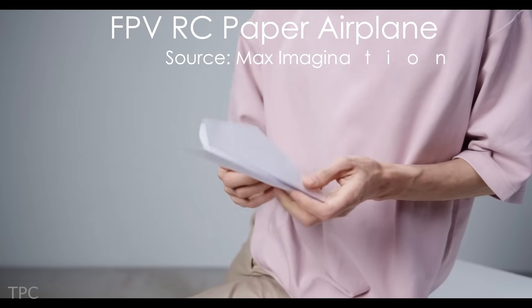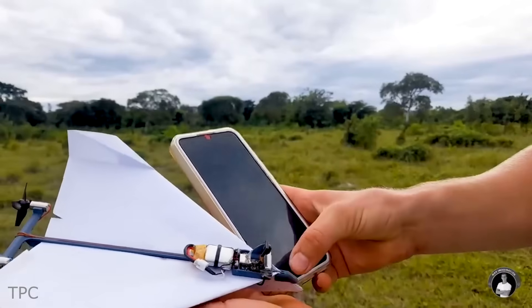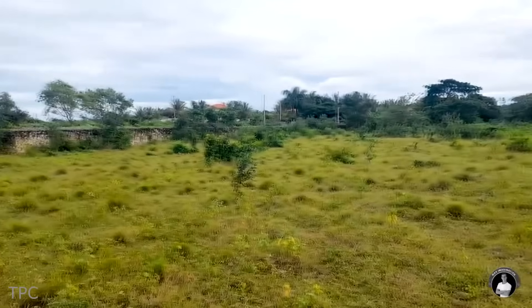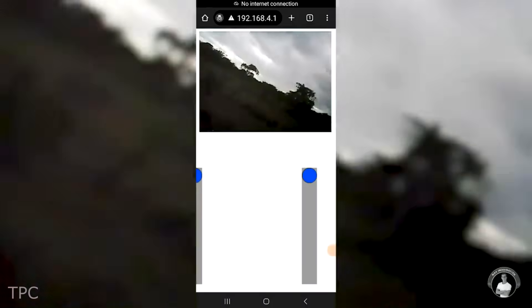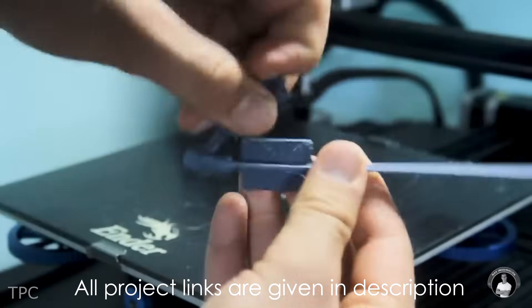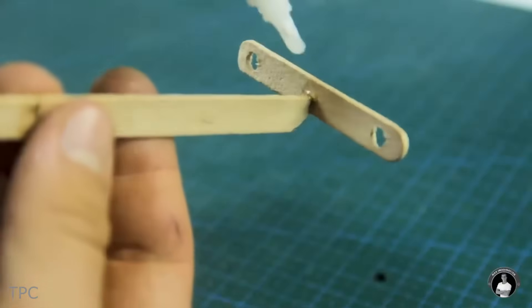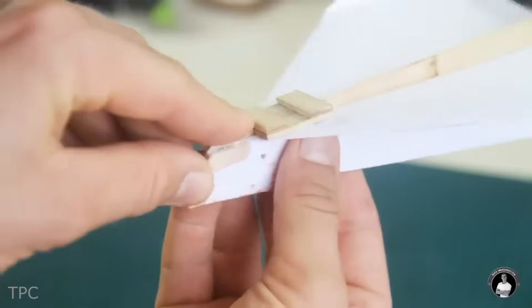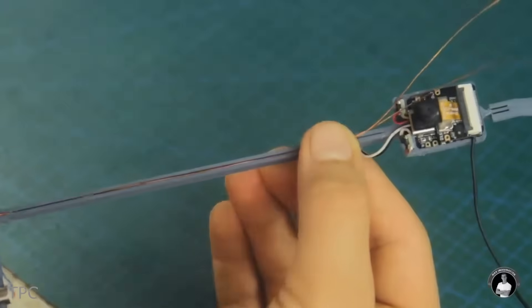Number 9: many of us enjoyed folding and flying paper airplanes in our childhood. Max has taken this concept to the next level by adding a few components to create a remote-controlled paper airplane. Surprisingly, this paper airplane can be controlled with your smartphone. The frame for holding the electronics is made using a 3D printer, but he also demonstrated how to make a frame using popsicle sticks, eliminating the need for a 3D printer. The main challenge is assembling all the components precisely onto the plane, but with Max's guidance it can be done easily.